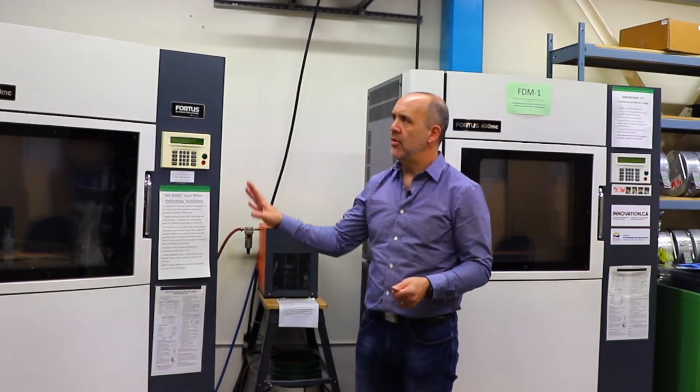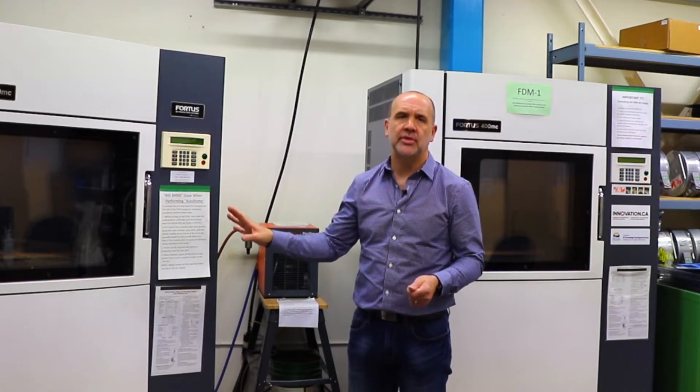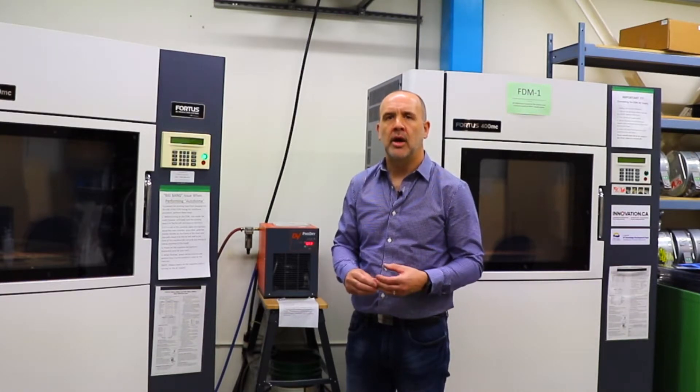We have two machines. They're Fortus 400MC Fused Deposition Modeling machines. They essentially use heated polymer for their printing techniques. We're able to use ABS plastic, polycarbonate, and a high-strength, high-heat material called Ultem for printing.